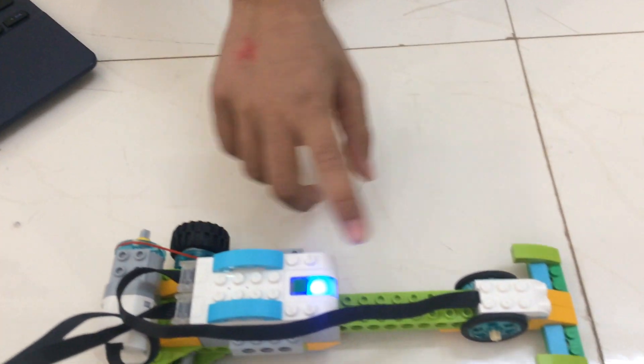This is the motor, smart hub, and motion sensor. The motion sensor is used to detect any object. When the motion sensor detects an object, the car will start running. And when the motion sensor detects an object again, the car will stop.